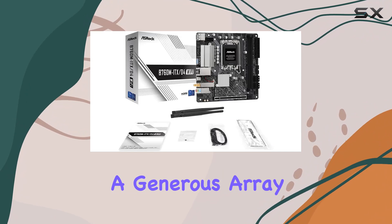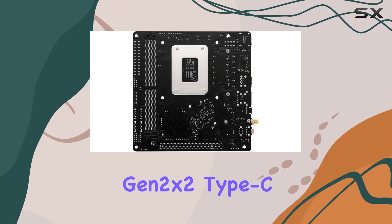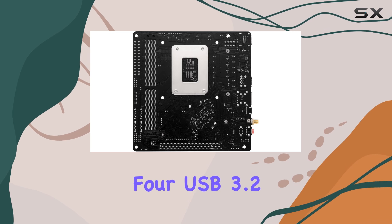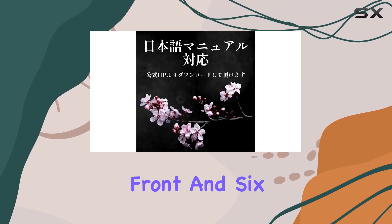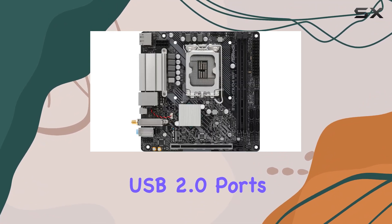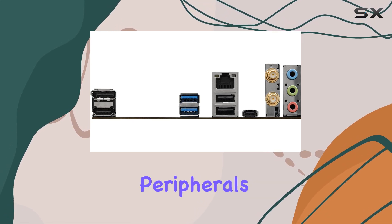The board also includes a generous array of USB ports: one USB 3.2 Gen 2x2 Type-C at the rear, four USB 3.2 Gen 1 ports — two at the rear and two at the front — and six USB 2.0 ports, two at the rear and four at the front, ensuring ample connectivity for all your peripherals.